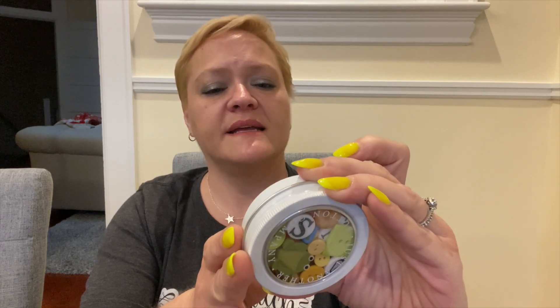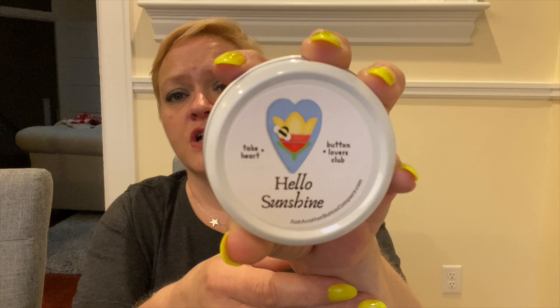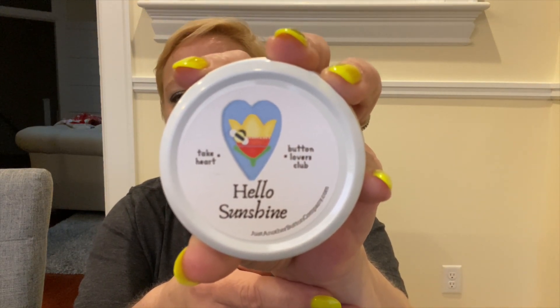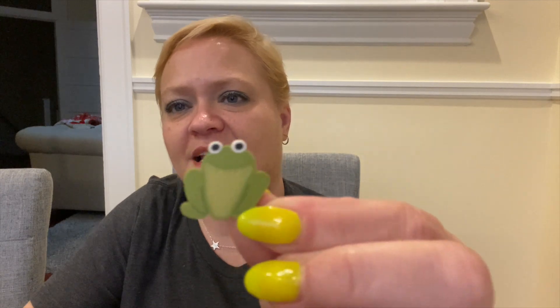Okay, so these are the sprinkles, and now let's pop open this little tin. This is Hello Sunshine and it's called the Button Lover's Club. They'll take buttons and make words with them so you can try to figure out what it's going to be — maybe it's going to be sunshine, I don't know. And we have a little frog button!